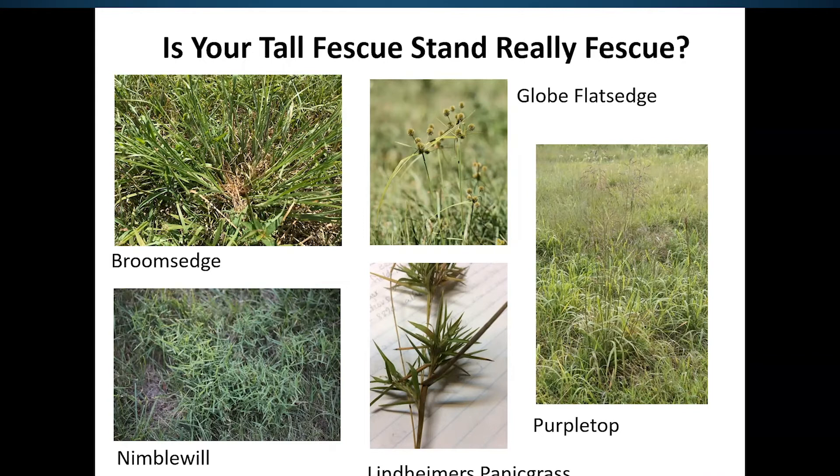We might find fields inundated with nimble will, which is a warm season perennial that is getting to be a bigger problem in the southwest part of the state. Occasionally we'll see Lindheimer's panic grass, which is a very unproductive, unpalatable forage. Purple top is one that cattle don't graze very well at all, and if it's dominating fields it may be time for a renovation. Many of these species got a foothold during drought conditions in the last five or ten years.